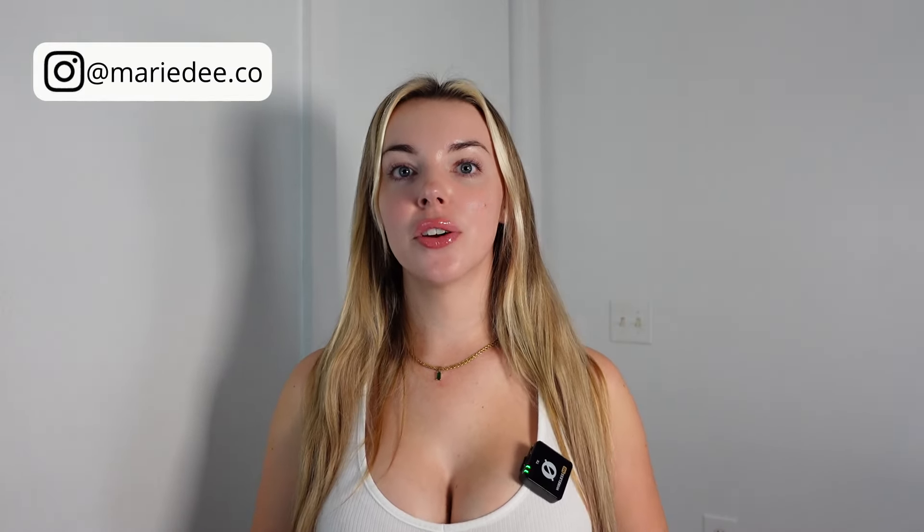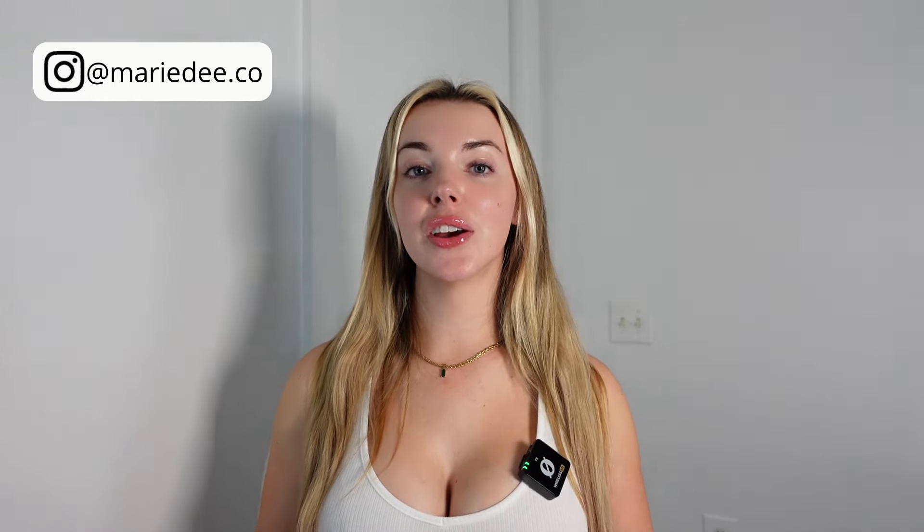Hey guys, welcome back to my channel. It's me, Marie D, here for another OnlyFans creator advice video. If you're new to my channel, welcome in. This channel is all about how to become successful as a spicy content creator.